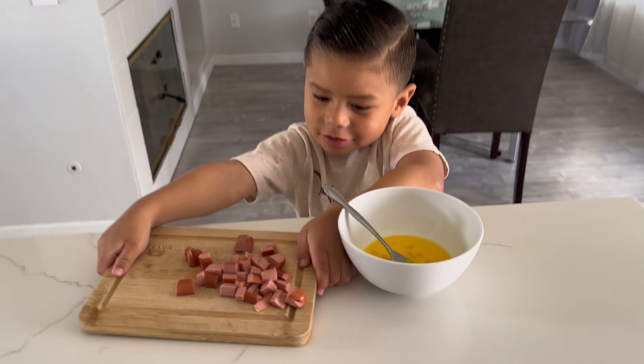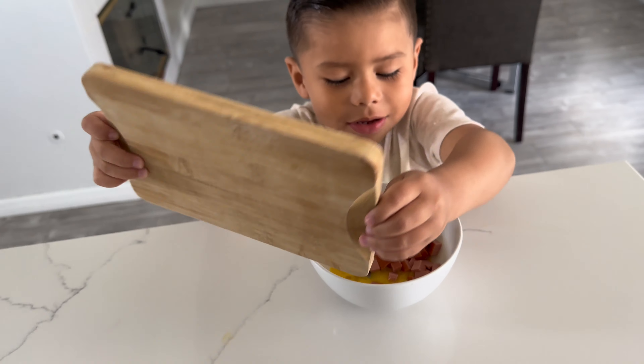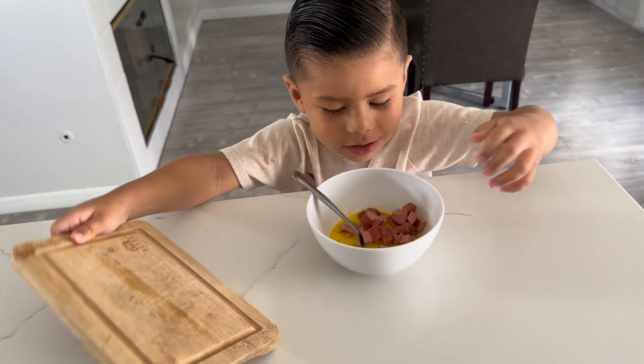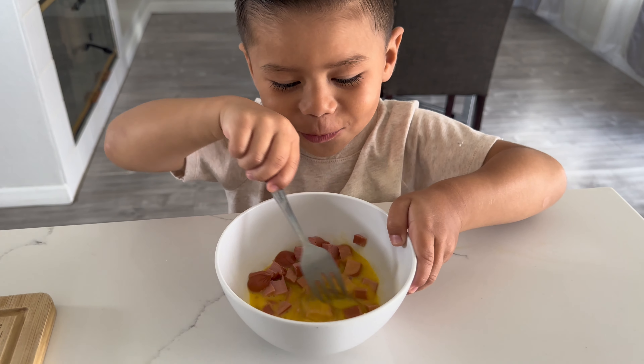Next we're going to add the weenie to the egg. Good job. Now you got to mix, mix, mix. There you go. You got it. Good job, James.